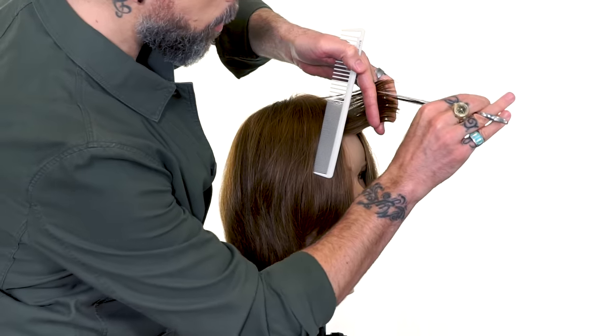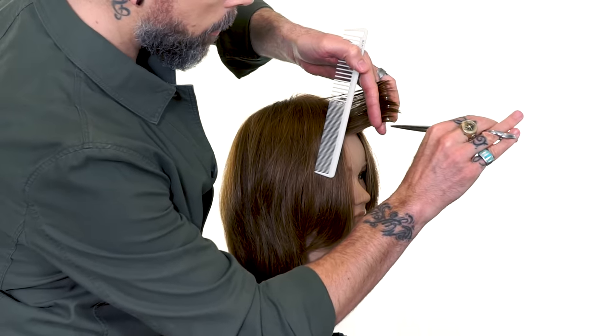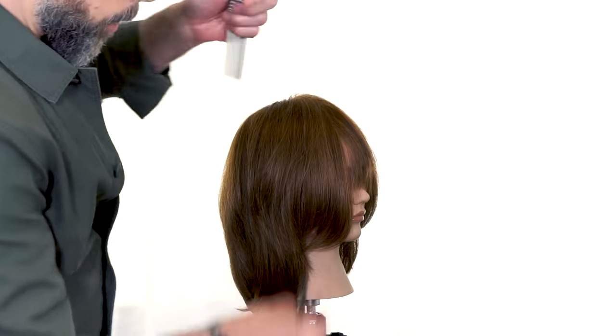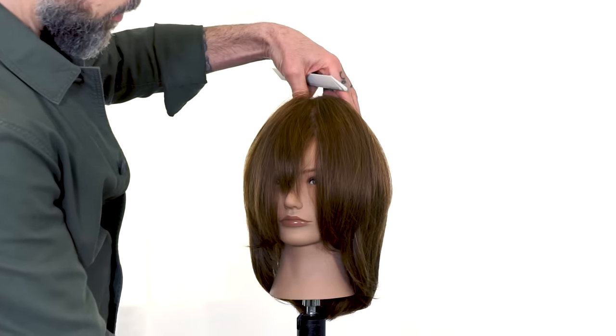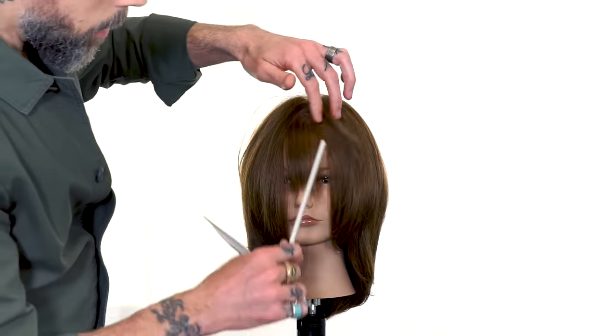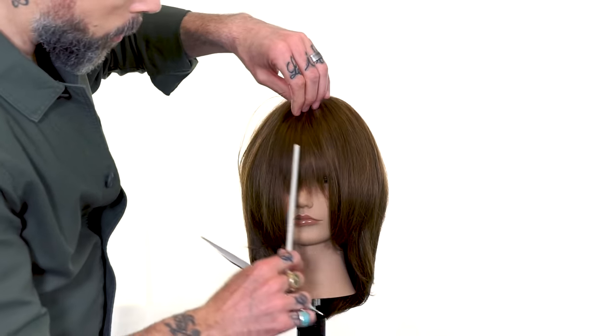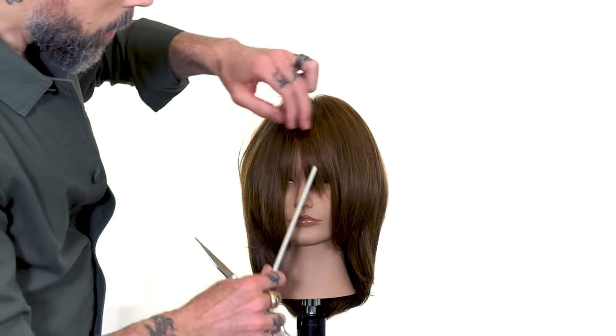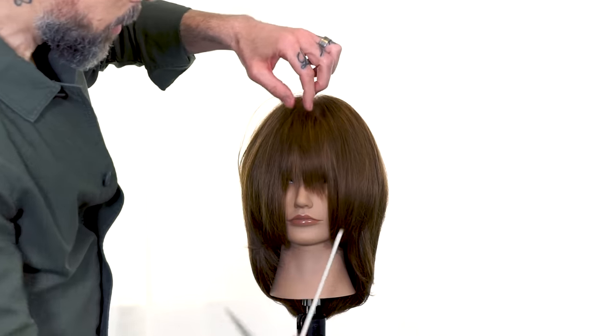We'll remove just a little bit more length and see how that falls for us. Now it's okay if the very longest lengths are a little too short — what we're looking for is to create some texture here in the center.